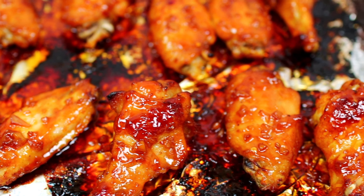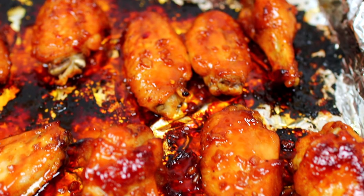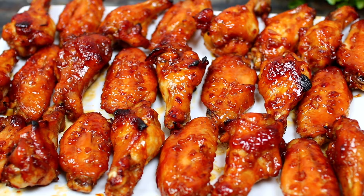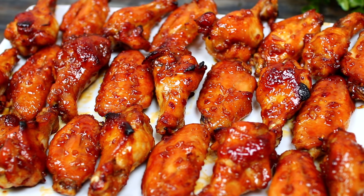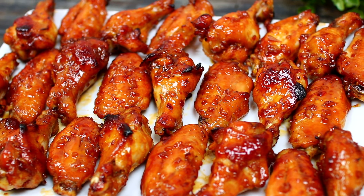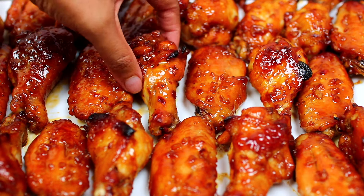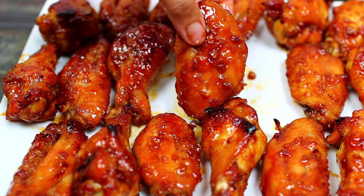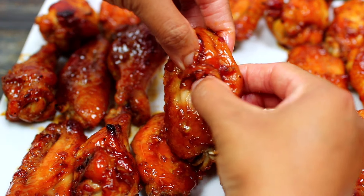Look at how sticky that sauce is — these wings are going to make your house smell so good. They pair really well with seasoned fries, like sweet potato fries, and they also make a great appetizer for the holidays.